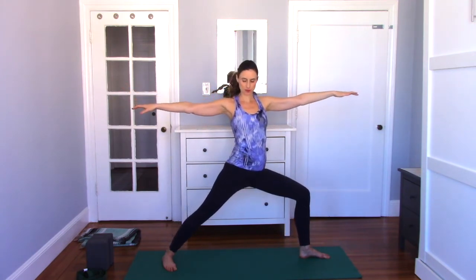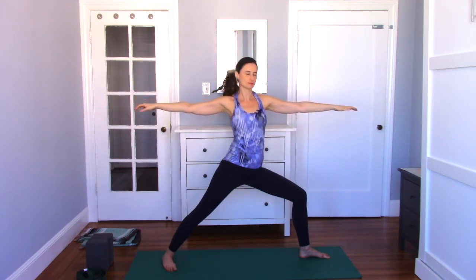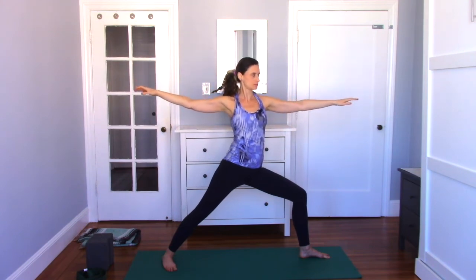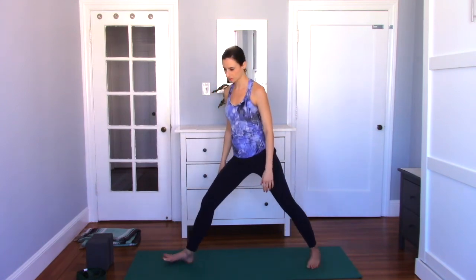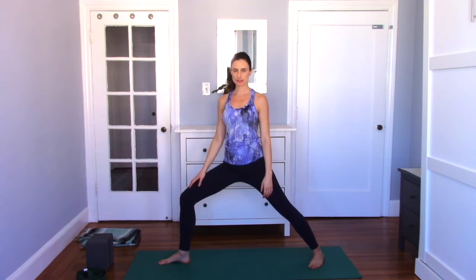Now release, bring your palms down, straighten your front leg for a moment. Then bend the front knee again — three times with the arms, spaciousness. Inhale the arms up, exhale as you open, let the arms be soft. Inhale arms up, exhale release and soften. Inhale arms, exhale as you soften. Straighten the front leg, arms down. Go back to the first side, bending the front knee, feeling the feet pressing down, the steadiness of the legs.